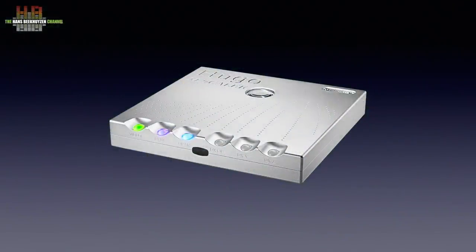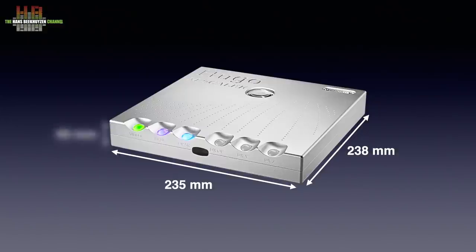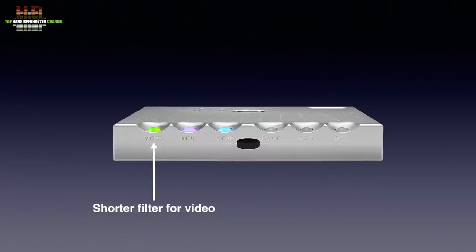The housing is machined from slabs of aluminium. In good tradition it has a porthole on the top, this time not showing the circuit board but another metal layer below. It measures 235 x 238 x 40 mm and weighs 2.55 kg. Along the front there are six ball-shaped buttons that are illuminated to indicate the active function. The left one switches on a shorter filter for when you play TV sound or any other video over the M Scaler.